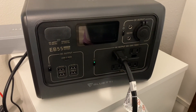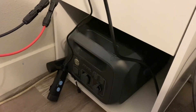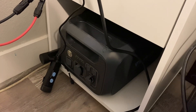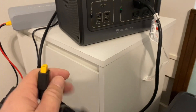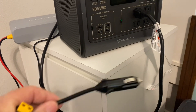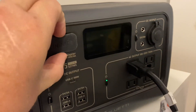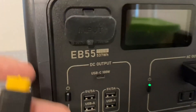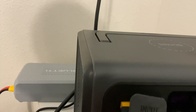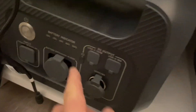I'm about to hook the Bluetti EB55 up to the Bluetti B230 battery. I'm going to use the DC input that we normally use for solar — right here on the EB55 — and plug that into the DC output on the B230. We got that plugged in.